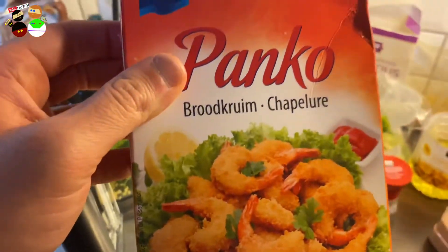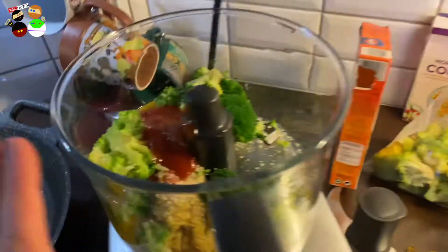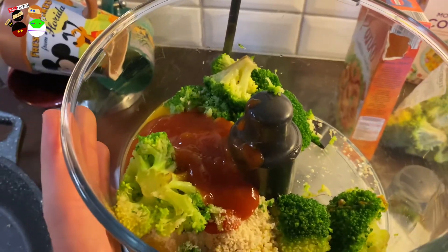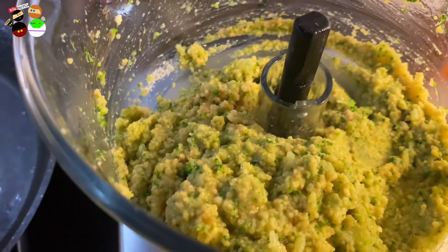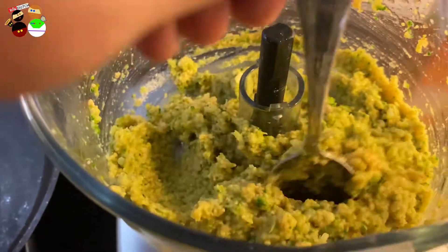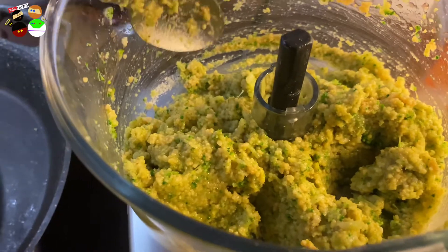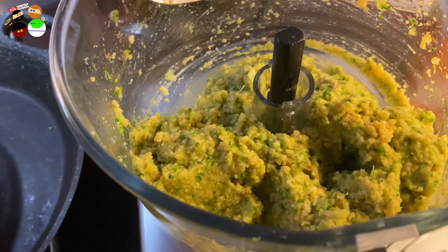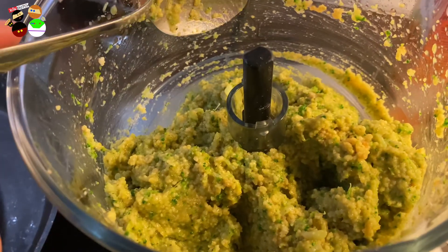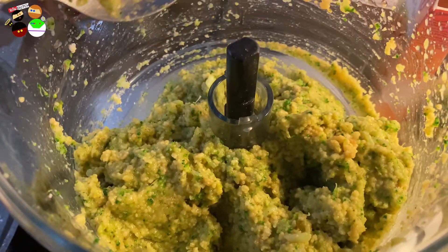Keep some extra breadcrumbs on the side just in case the mixture is still too wet. There are all the ingredients - now I'm going to mix them. Before you panic and say 'it's too wet, how am I going to make burgers?', let it sit for about five minutes to absorb some of the fluids. If it's still wet, start adding breadcrumbs and mixing with a spoon.